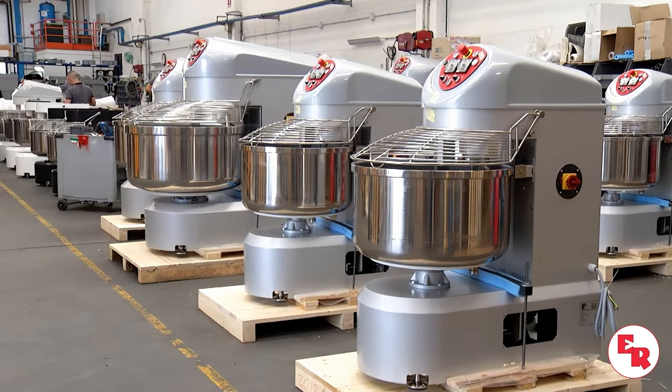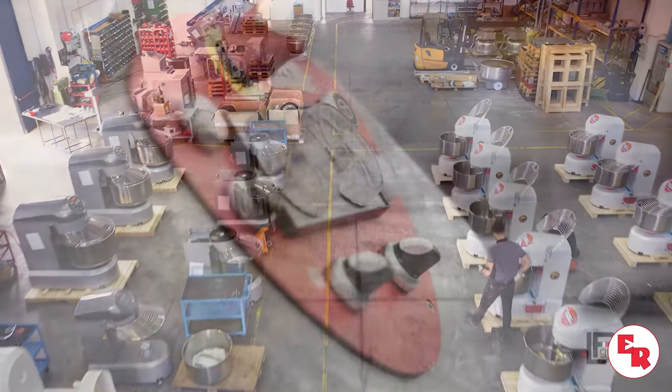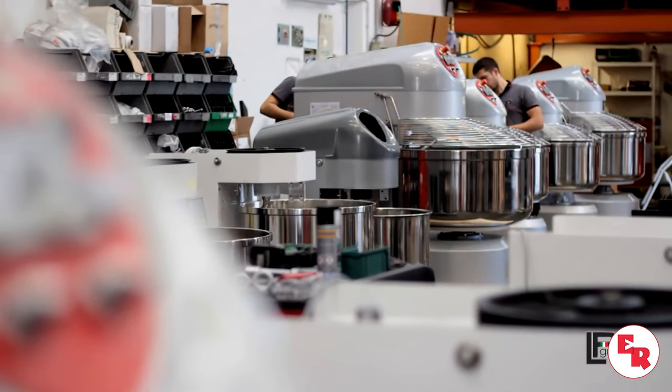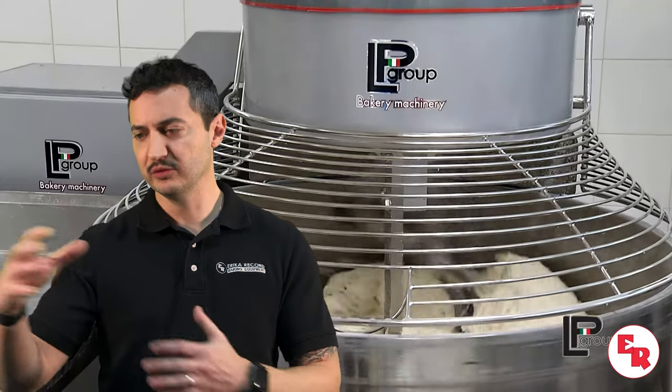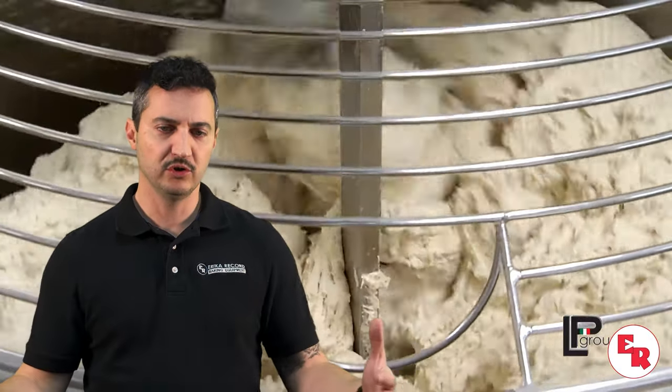Determining the size of your spiral mixer bowl can be a little nuanced. If you are growing and you think your batch sizes are increasing in frequency or in size because you don't have bottlenecks or you've eliminated things down the line, I would look for a bowl size large enough to meet your capacity.